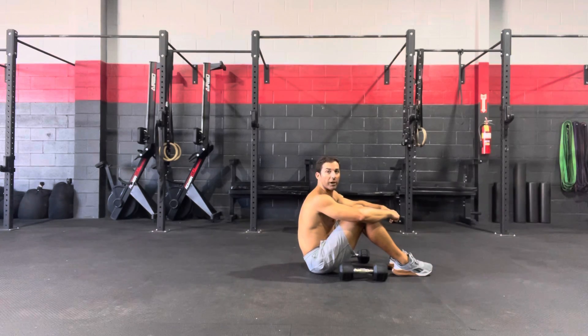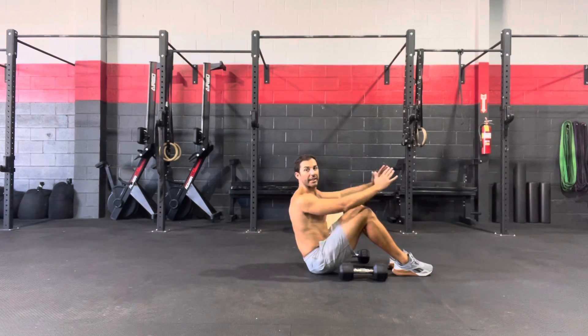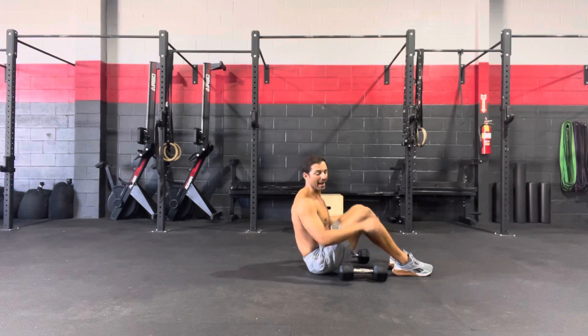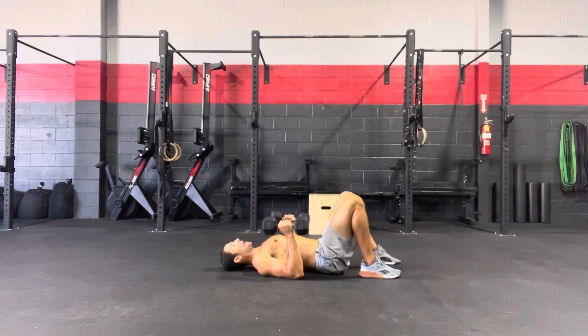What's up guys, Cody over at Form First Fitness. Another exercise demo today — we're going to be talking about bridge floor presses. Great to get some posterior chain activation, really targeting those hips and hamstrings, while also getting chest and tricep activation. We're going to grab two dumbbells and lay flat on our back.